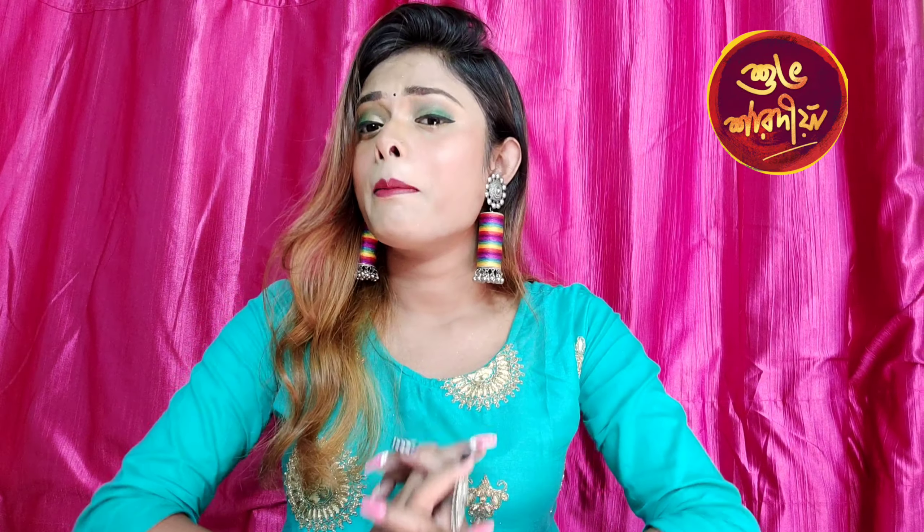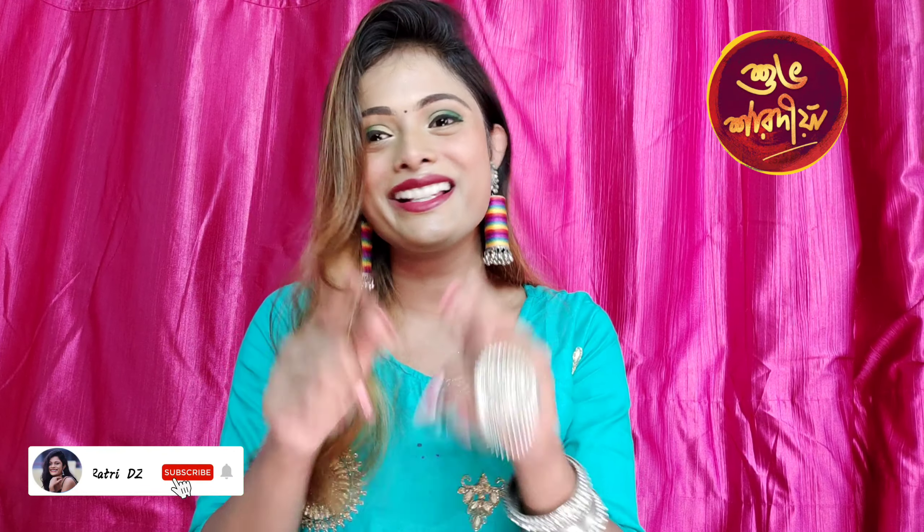I hope you guys are going to enjoy this video. Let's end this video. Hope you guys enjoyed this video. If you did, make sure to subscribe to my YouTube channel. I will see you guys in the next video.